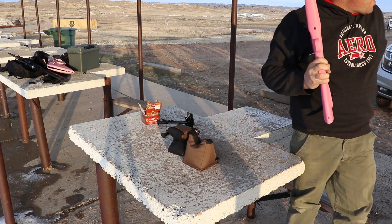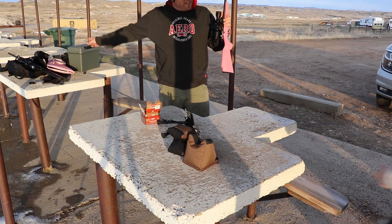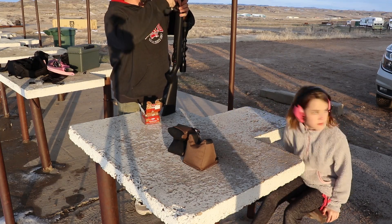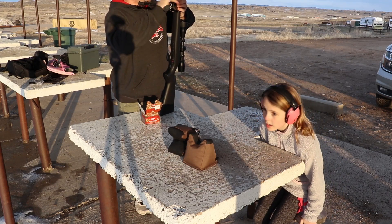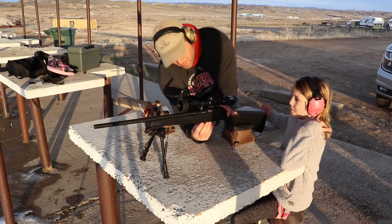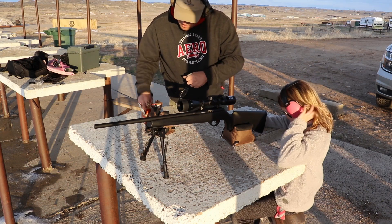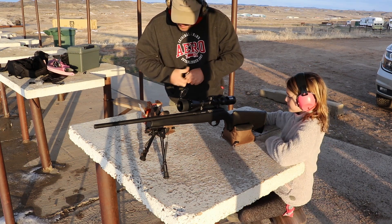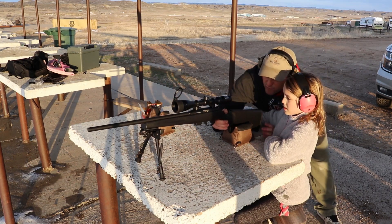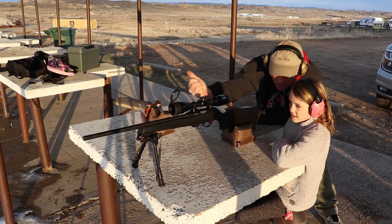Aubrey's turn. Hey Aubrey, do you want to shoot this one or that one? I don't know — this one's probably better for you. Let me get Aubrey set up here with this one. I'll load her five rounds of ammunition. Okay Aubrey, I'm going to load you five rounds. Now before I make that go live for you sweetie, let me get this somewhat lined up here for you. You're going to shoot the plate on the right, okay?